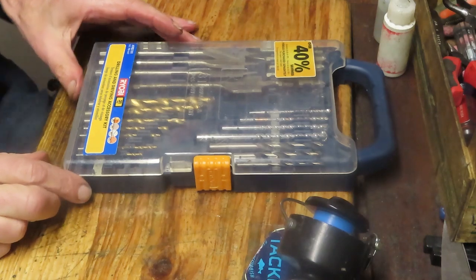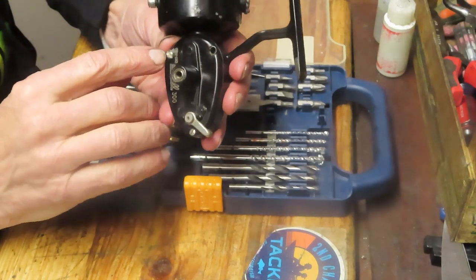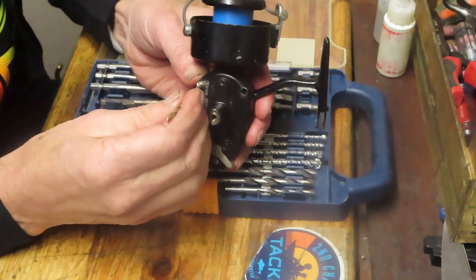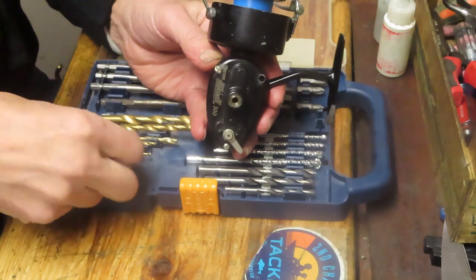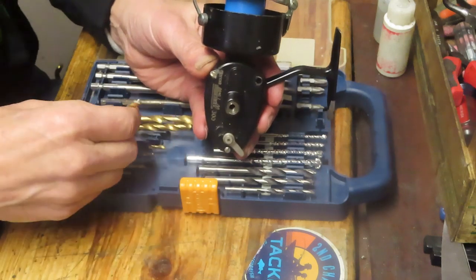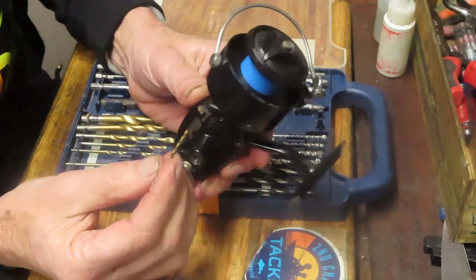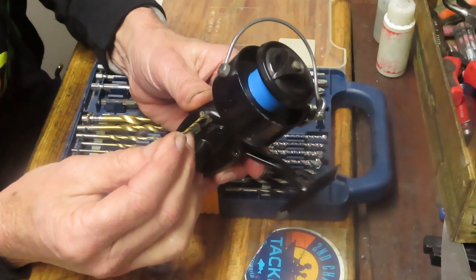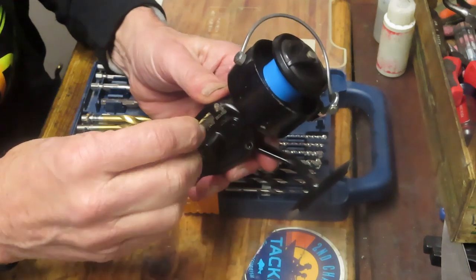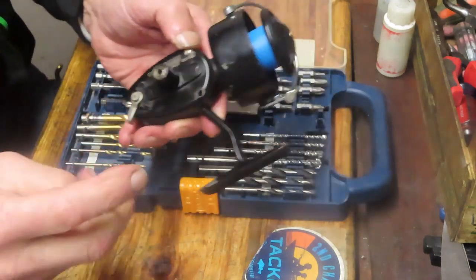The first thing you want to do is find a starter bit and an end bit. The end bit you want is essentially the size of the screw head. You want to start with a very small one, center it, and just drill down about a sixteenth of an inch to get it started. Then we're going to step up until we get to the point where that screw head is going to break off.